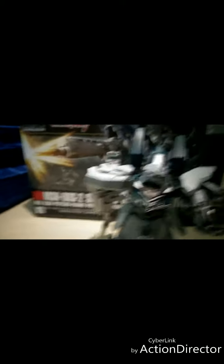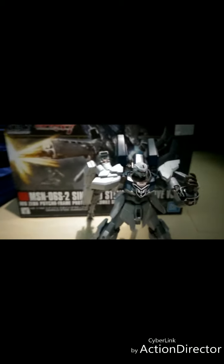It really took six hours to build this thing, because this is a model kit and I put my whole time into it. Let's get into the details of the box first. The front has a really badass picture of the Sinanju.